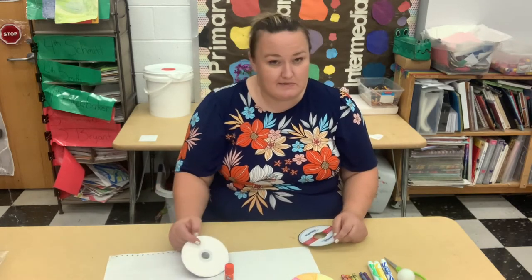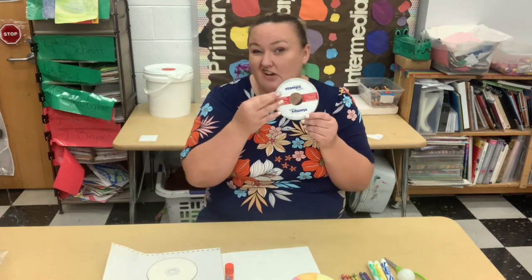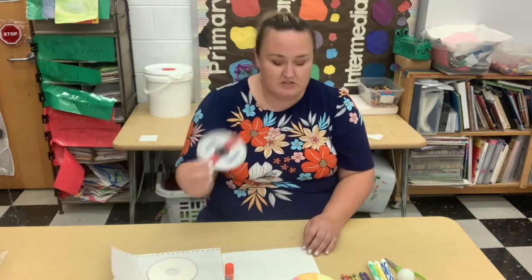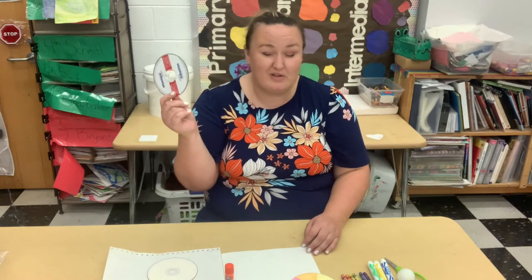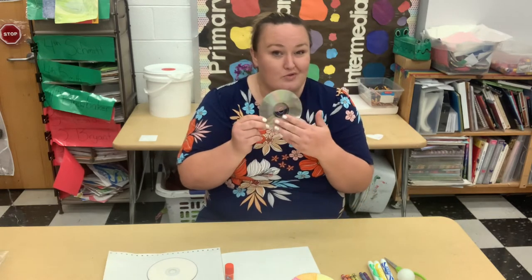Now sometimes they come white and that makes it super easy. Sometimes there's already stuff on them — make sure you check with your parents before you use an old CD. But there's so many of these lying around: CD-ROMs from computers and old CDs nobody listens to anymore. So these are great to make cool art with, and they're cool and rainbow on this side.